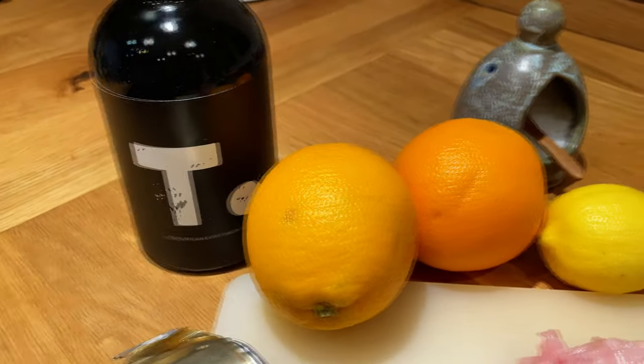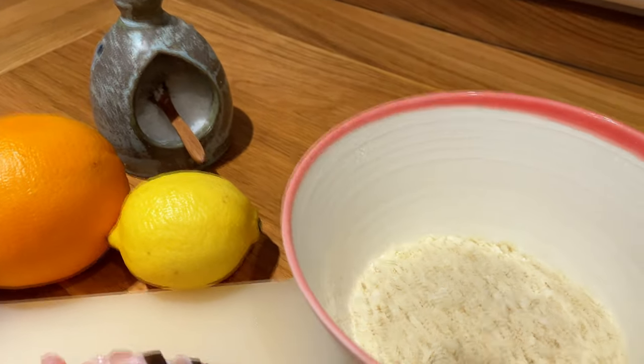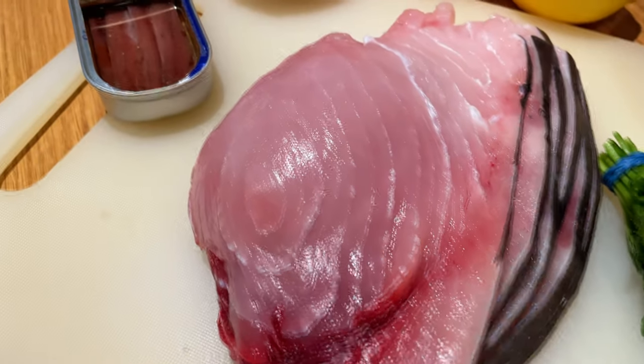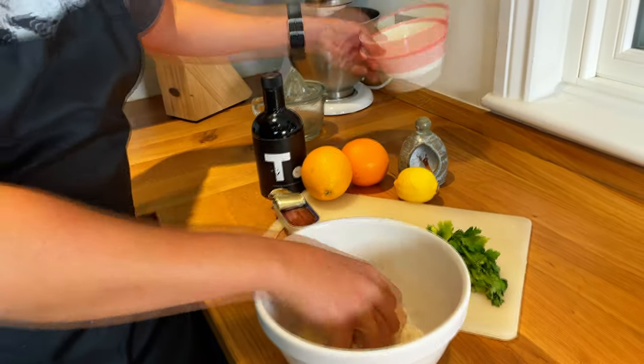For the ingredients, we're going to use tagliallo, which is from the south of Italy — not quite Sicily but close by — orange juice, lemon, salt, breadcrumbs, parsley, swordfish, and anchovies. We start off by making the stuffing, beginning with breadcrumbs.